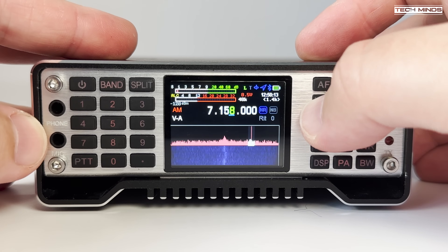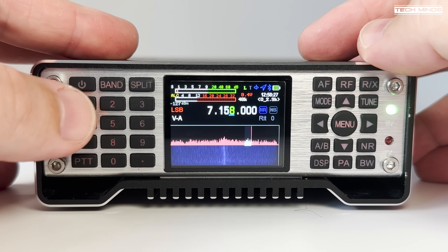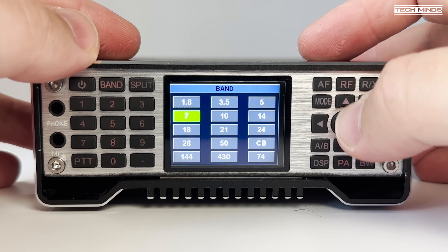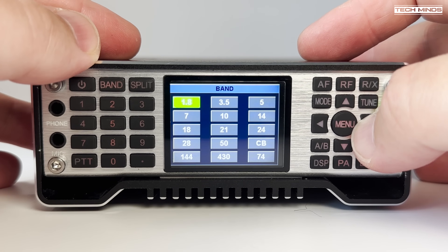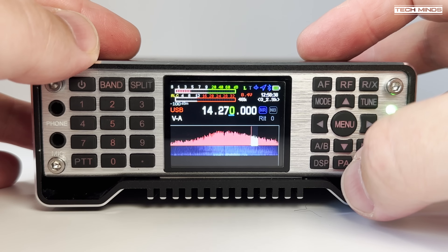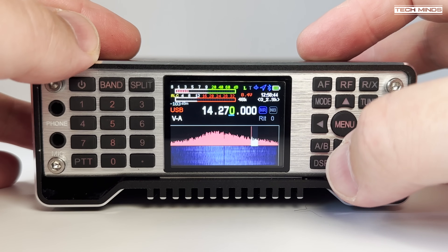Nearly all the features and functions can be accessed via the buttons on the front panel, and most buttons have dual function — meaning if you hold the button down it will access another feature. This saves going into menus constantly just to find a simple setting like power levels or audio levels. A couple of icons on the screen you may notice: the T icon and the battery level indicator. The T is illuminated when the internal tuner is active, and the internal tuner works for the entire HF band up to 70 megahertz.